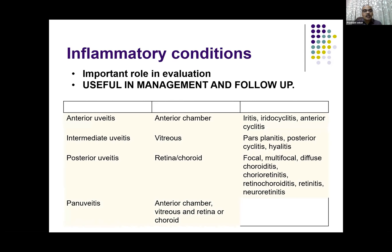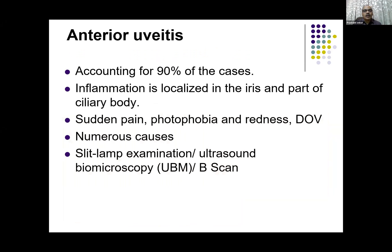Coming to inflammatory conditions, high resolution ultrasound has a very important role in their evaluation, and it is useful in management and follow-up also. The ophthalmologists label them as anterior uveitis, intermediate, posterior, and pan-uveitis. For us, anterior uveitis involves the anterior chamber and we can see the inflammatory changes by high resolution ultrasound. In posterior uveitis, the retina and choroid are involved. In pan-uveitis, both the anterior and posterior chamber and all membranes are involved.